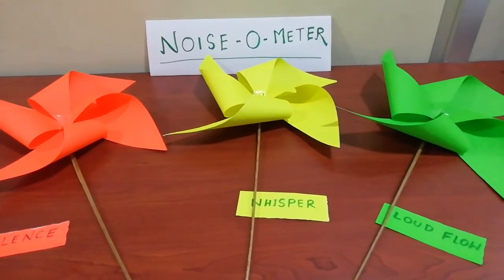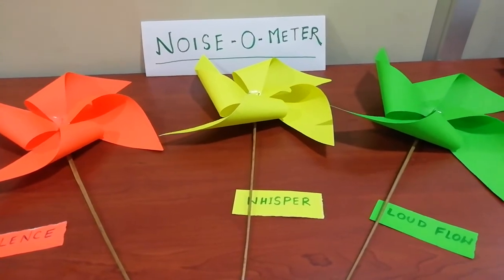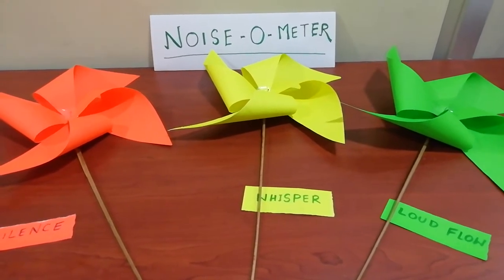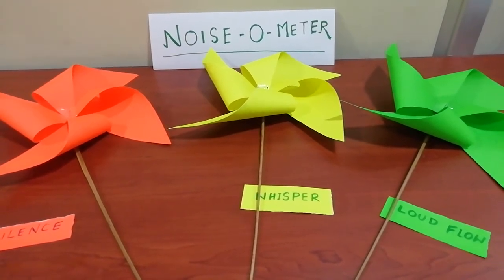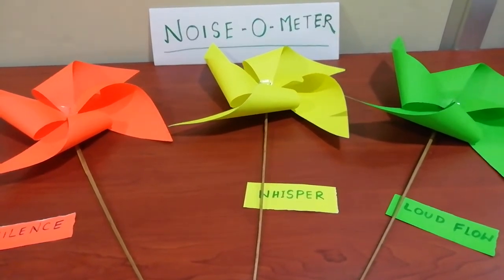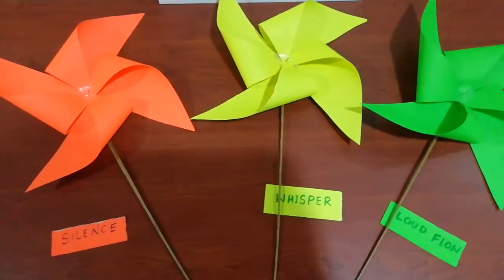This is a noisometer which I've made to control noise in the classroom. As we know that sometimes children keep on talking and it becomes so difficult for the teachers to control the noise, so I have made this noisometer.